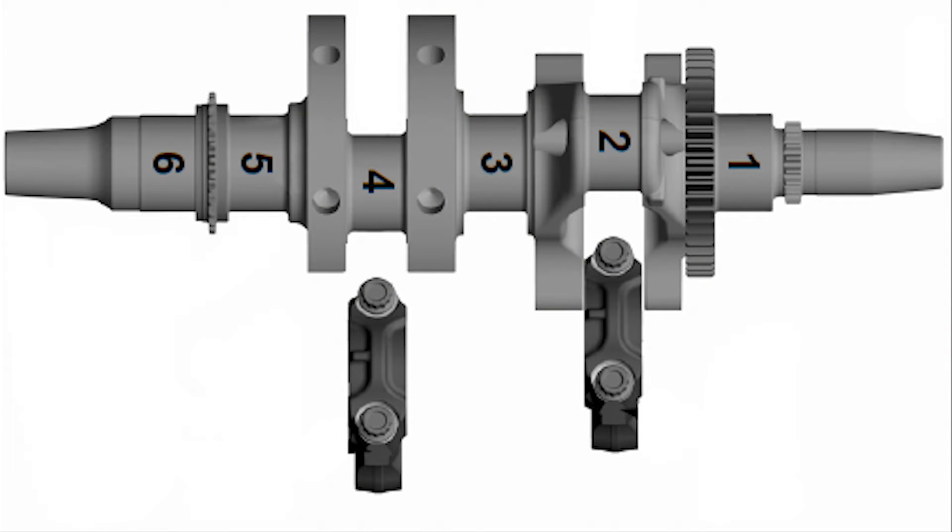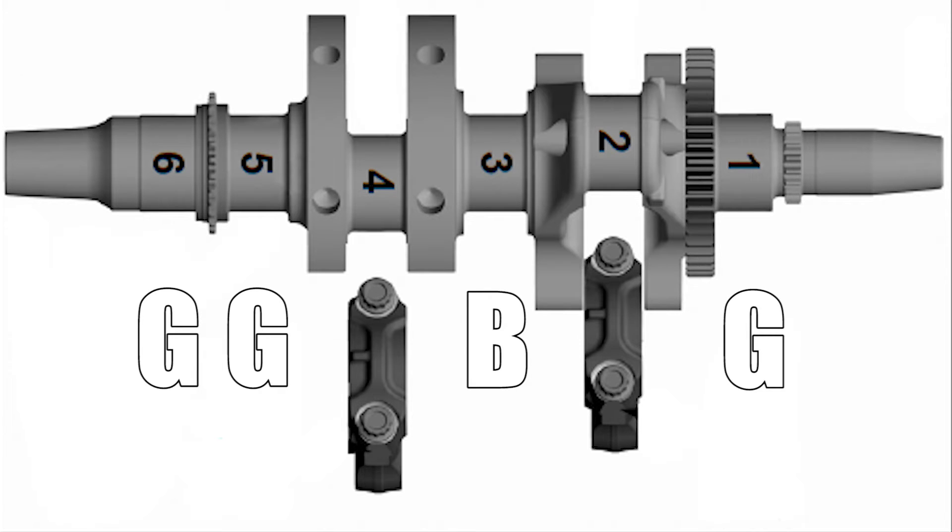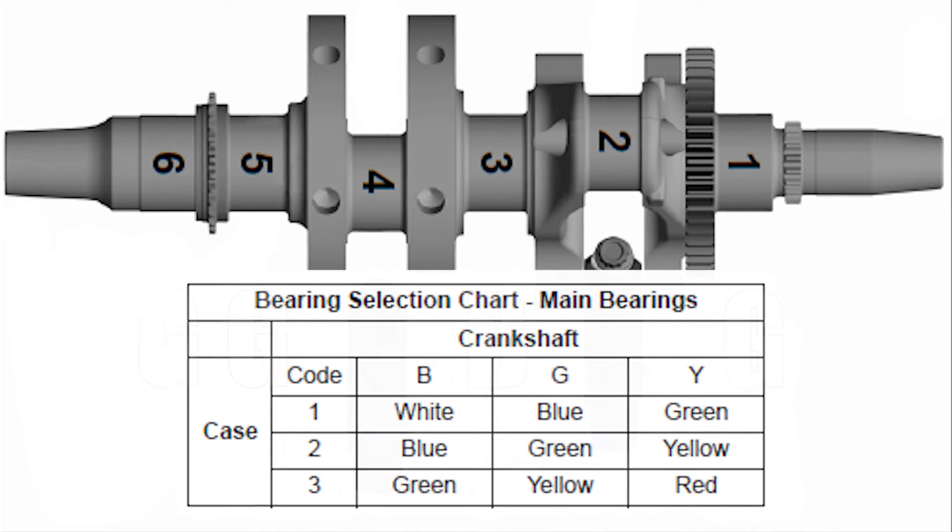With that information, my particular crankshaft just on the mains is going to be GBGG. Off the block, it's all threes. So using our chart for the main bearings, a G3 is going to be a yellow, and a B3 is going to be green. Looking at your bearings, this is going to be yellow, you're going to have a green one here, and then two more yellows on the end — that will complete just the main bearings.